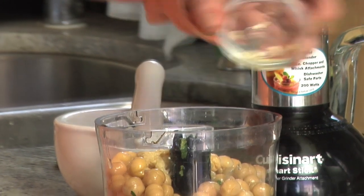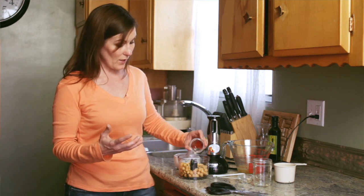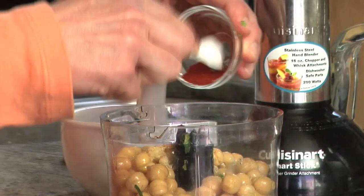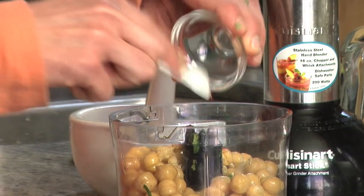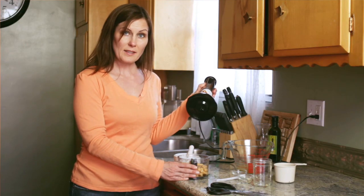Two cloves garlic. And as I said before with the paprika, you can either add it in or you can just use it as a garnish. I like the smoky flavor it gives, so I'm putting it in. Now we'll just put the top on and blend away.